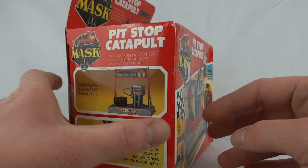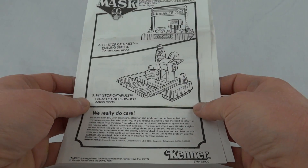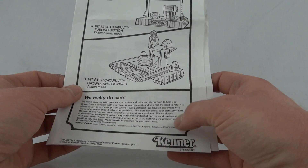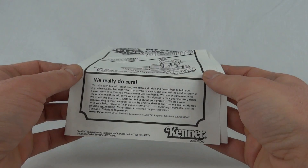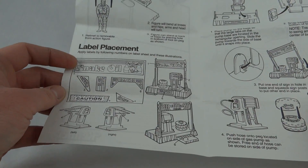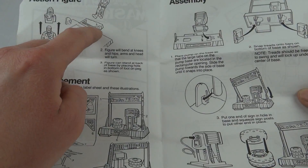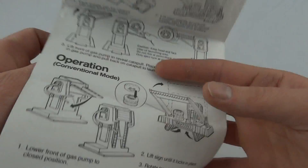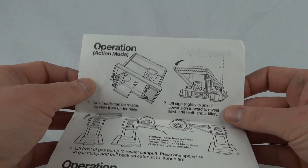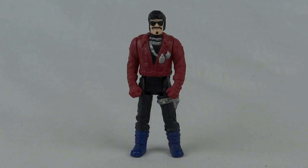On this end, pit stop with gas pump and rack of tires — a colorful sign folds down to expose a row of saw blade teeth. So that's the box. Let's take it out and have a closer look. These are the usual type of Kenner instructions. I did notice though: Kenner Parker, Owen Street, Colville, Leicestershire, England — so this must actually be an English box, which is odd because normally we don't get our own boxes; we have to share with Europe with three or four languages. Must have been an exception — seems a bit daft. You've got label placement, how to put the helmet on the figure, and how to put the figure on a foot peg. There is a hose but the set doesn't have the hose unfortunately. Other than that all the bits are there.